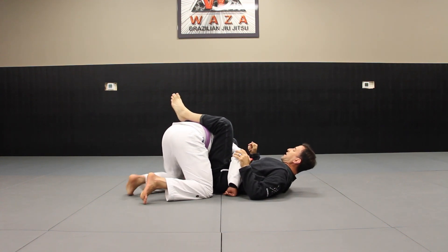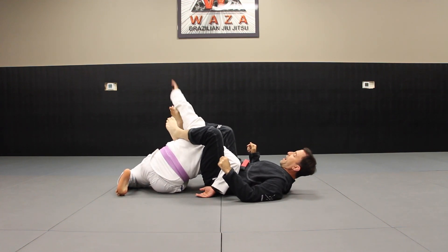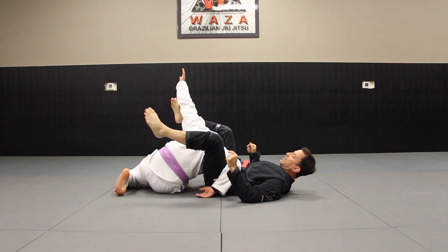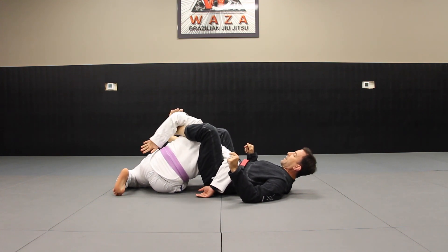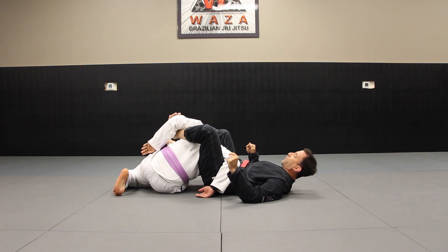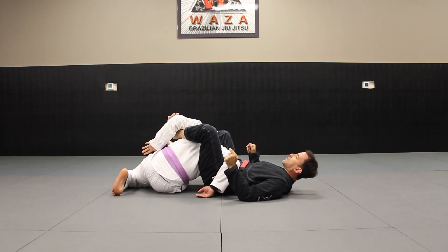The opponent sits to the hip and they're going to try to bring that arm back. I'm following it with my right foot and my left foot's coming in. They're trying to bring it back to clear it, and then I capture it with my left foot. I curl those toes so they can't bring it back over. If he does, I can just straighten out a little bit so it's stuck.